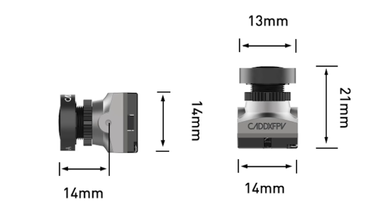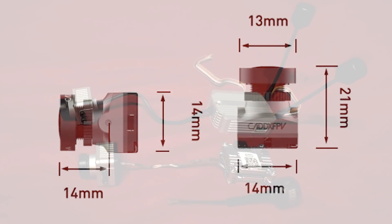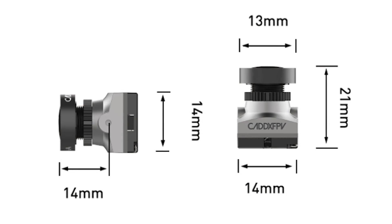It's going to be a replacement nano-sized camera for the DJI Air Unit and the Cadex Vista. It's going to be 14mm across, which is in line with the current analogue nano-cameras out there, such as the Cadex EOS 2. So there should be plenty of toothpick and whoop frames already waiting for it.